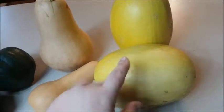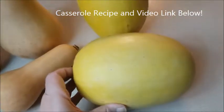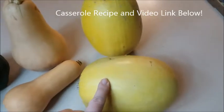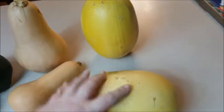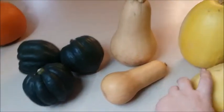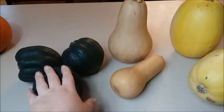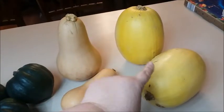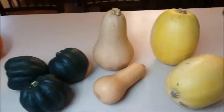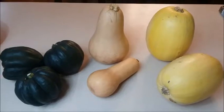For the spaghetti squash, I've shown you my creamy sausage and pepper casserole before — where I steam it and put it in a casserole with a creamy sauce, peppers, onions, and beef kielbasa. I'll show a picture and link to that recipe below. In this video I'll focus on the butternut and acorn squash recipes, so let's get to it.